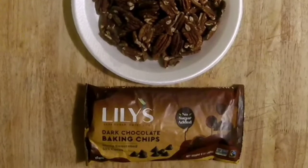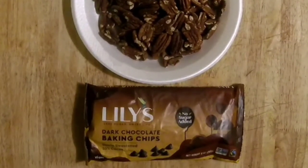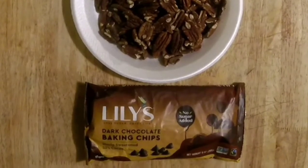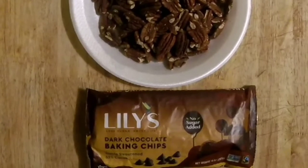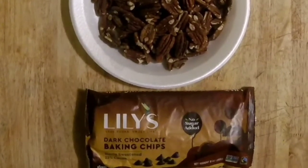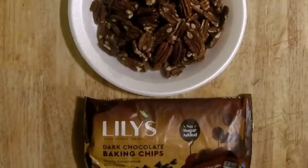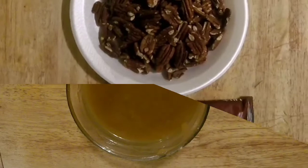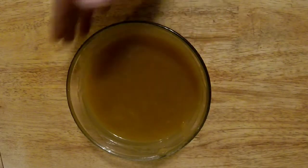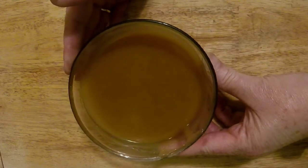Thank you for joining me. For the sugar-free turtles, you're gonna need some pecans — I got some raw ones. Put them in the oven at 400 degrees for about 8 to 10 minutes to crisp and toast them. I'm using Lily's dark chocolate baking chips and a double boiler method to melt the chocolate. We'll also need about a cup of sugar-free caramel sauce — I'm going to show you how to make that right now.